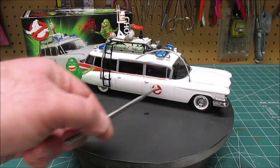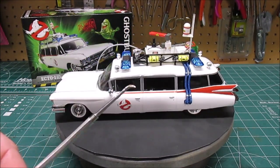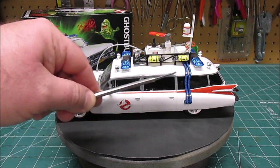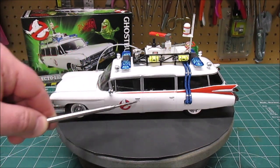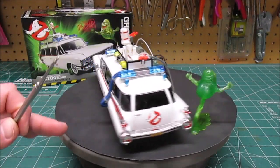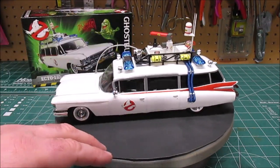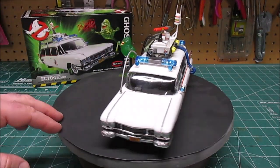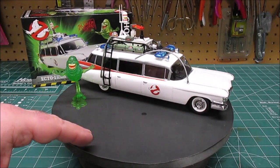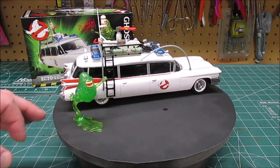I didn't wash out the door seams since it's a white vehicle — instead I used a seam scraper from Squadron Tools to scrape out all the door jams, divisions, and around the trunk so the doors show up nicely. On a white vehicle a black wash might be a little too dark and garish. Always use Future floor polish on the glass to shine it up — you can even use it on the clear parts on the roof.